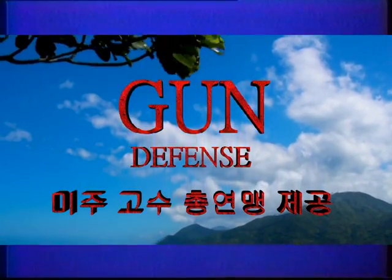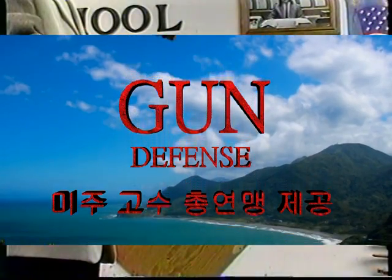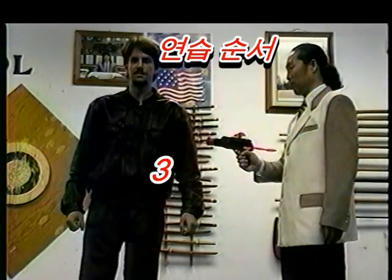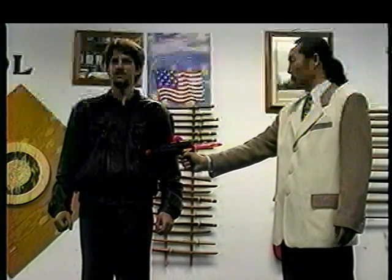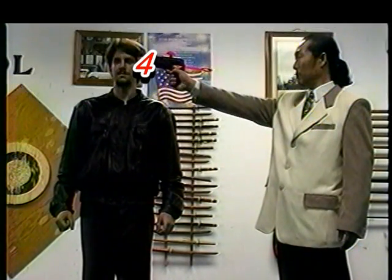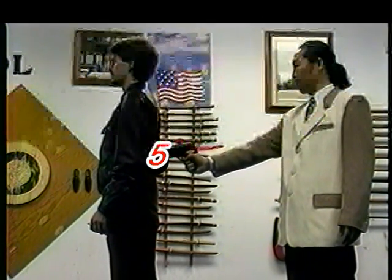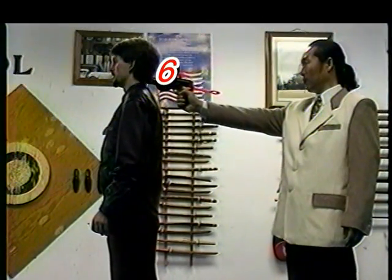Next we have gun defense: to the front, to the front of the head, to the side, to the side of the head, to the back, and to the back of the head.